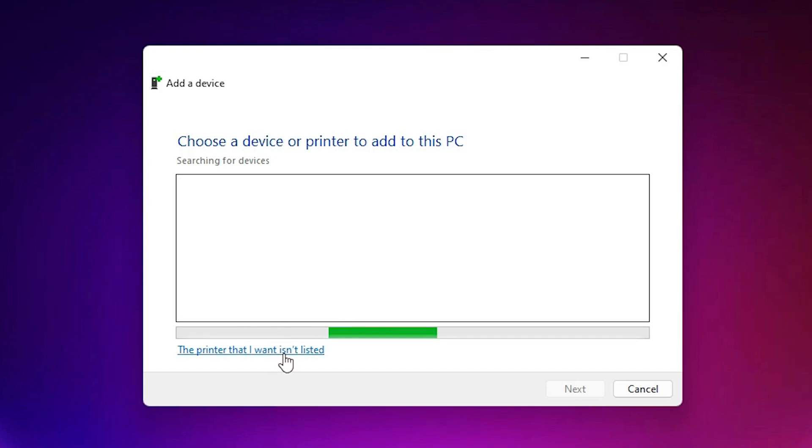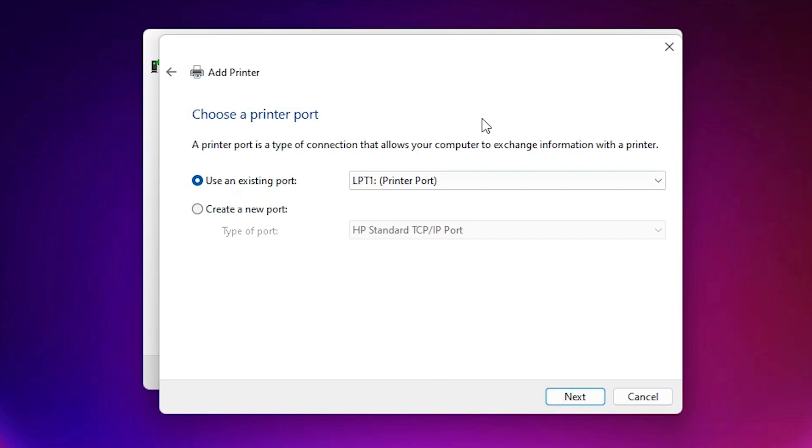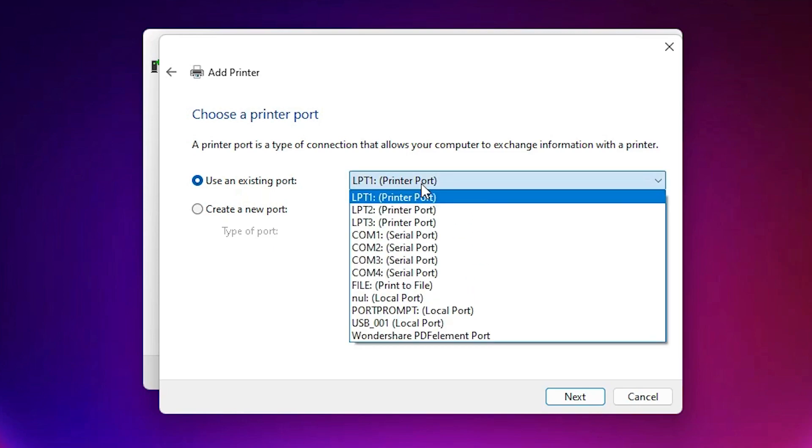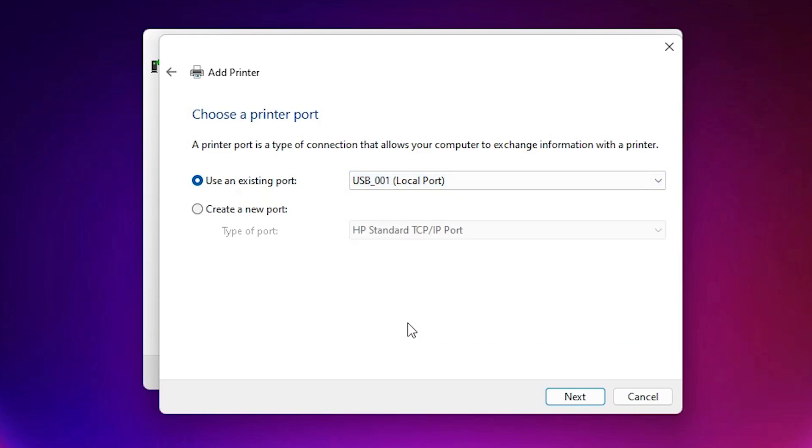Click on 'The printer that I want isn't listed.' Then select 'Add a local printer or network printer with manual settings' and click Next. Now the port selection is the most important part of this installation. If you find 'DOT4_001 HP Printer Device' in the port list, select it. If you don't find the HP printer device, select any USB port such as USB001, USB002, USB003, or USB004.